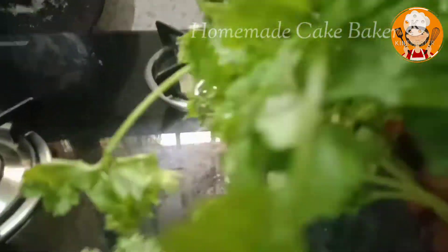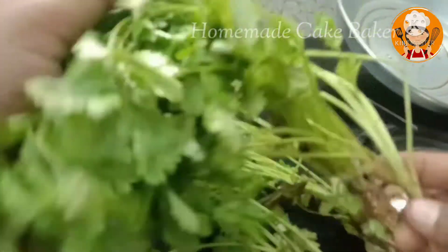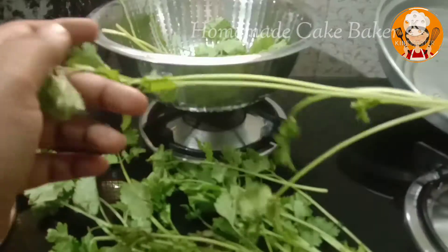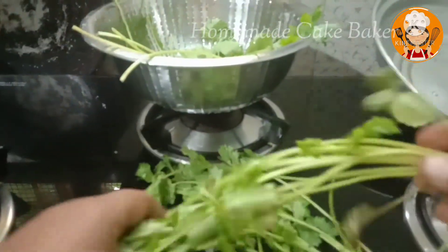Add a small onion and coriander leaves. You can add anything to this. Add 1 to 2 small onions.